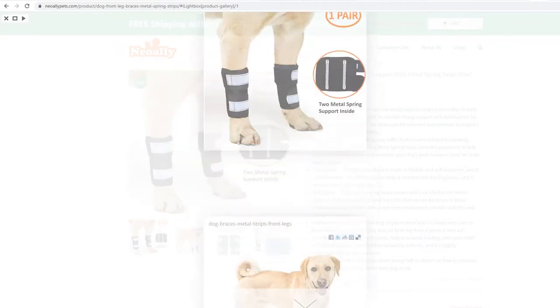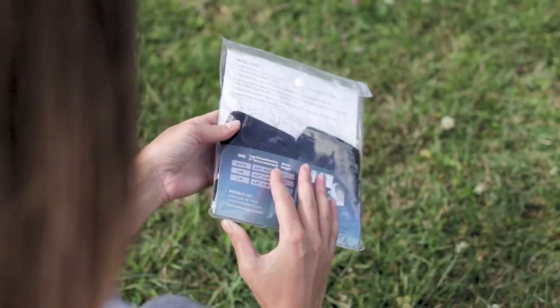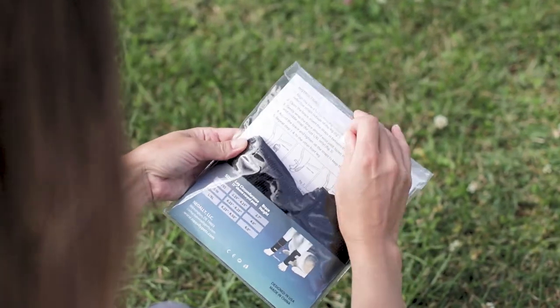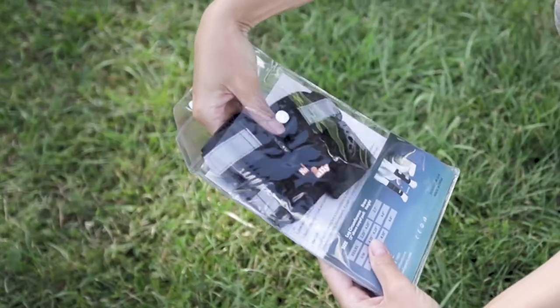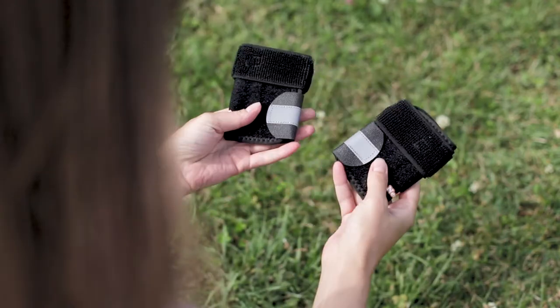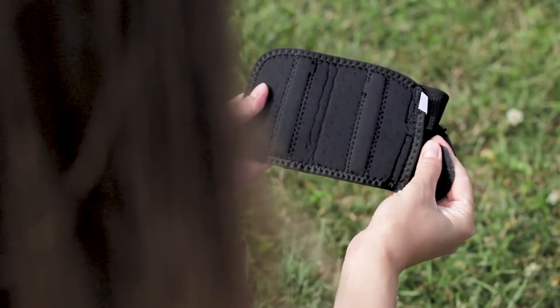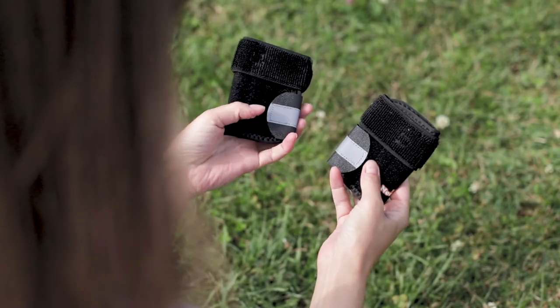Scroll the image carousel to the size chart and choose the correct size. Neo Ally front leg braces come in pairs to support both legs. When a dog gets injured in one leg, it's highly likely the other leg will get injured as well due to the imbalance caused by the injured leg.